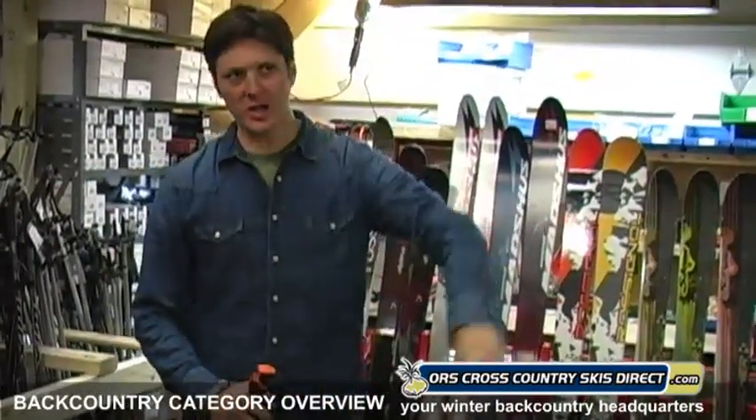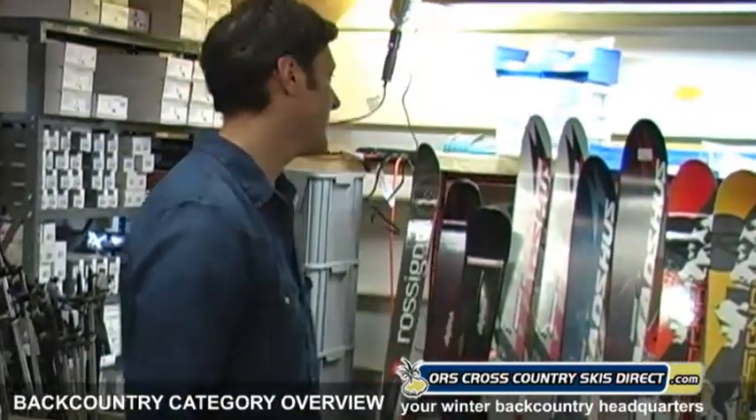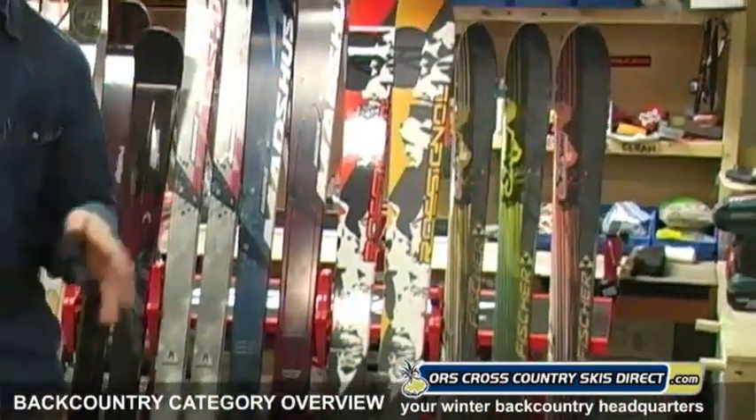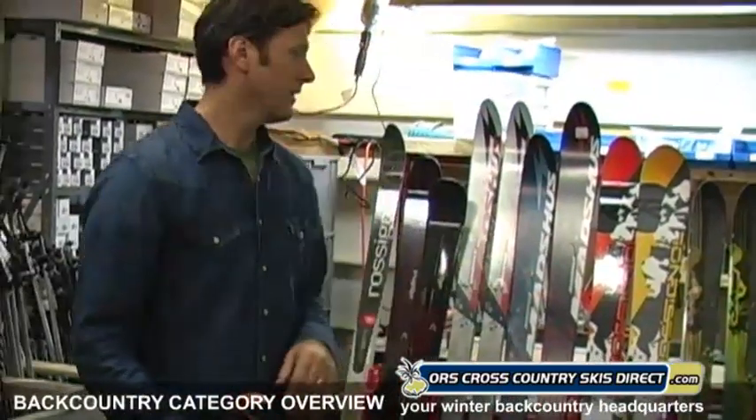There are a lot of skis out there. If you like to go into the deep backcountry, meaning off trail, out in the woods, into the remote wilderness, this is the stuff you want to look at. Any ski in this category is going to have a metal edge, and that metal edge is going to give you the control you need for downhill. A lot of these skis are about the downhill, but they're going to have a waxless pattern on the bottom to allow you to kick and glide. Really, you're looking for turns generally.